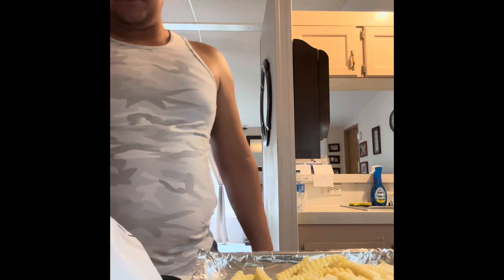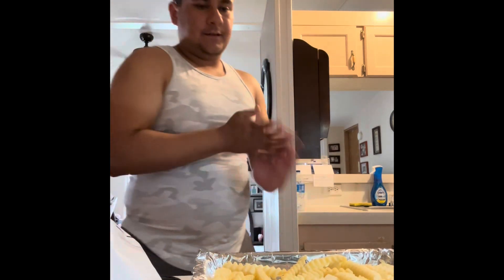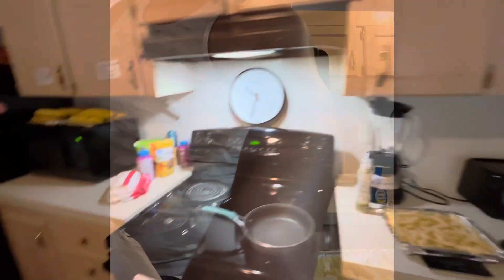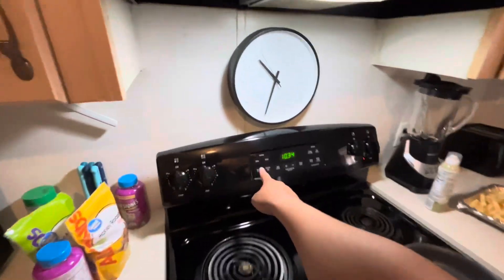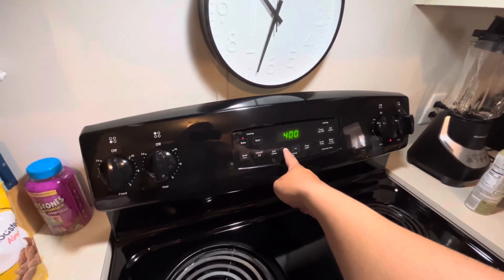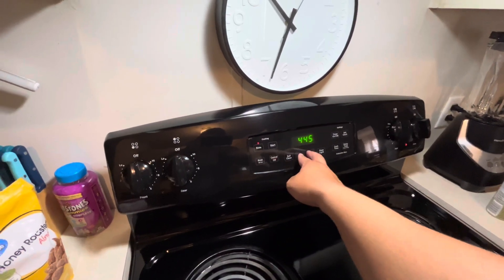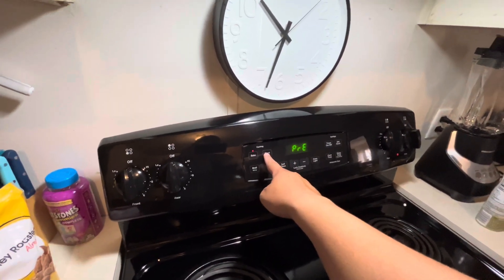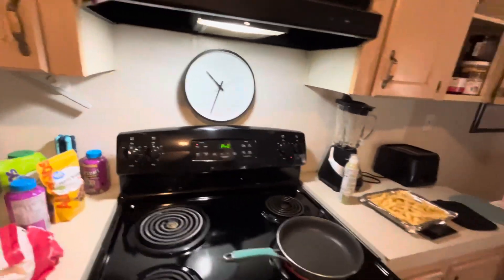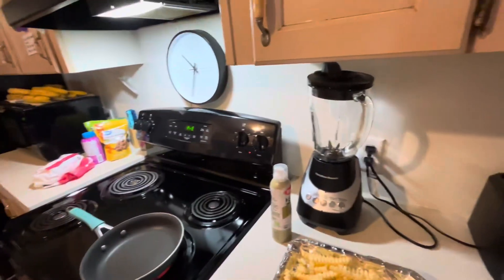I also need to preheat the oven — I completely forgot to do that. So, bake at 450°. It is a little scary to have it that high, but we've baked things before so it's not that bad. I've finished placing the fries; I just need to wait for the oven to preheat and then I'll go ahead and put in the fries.